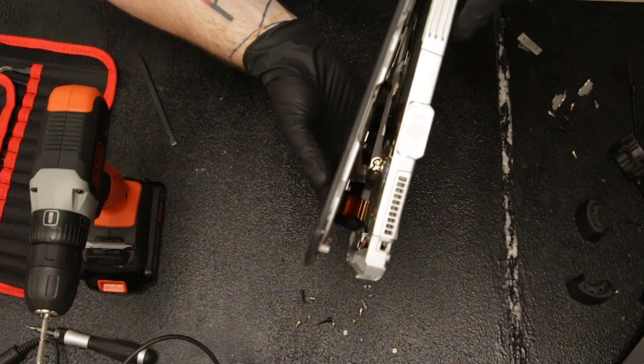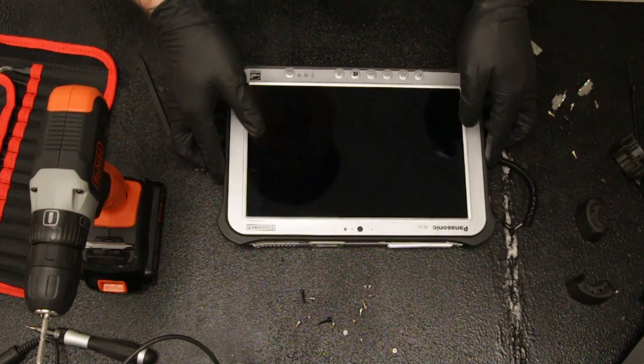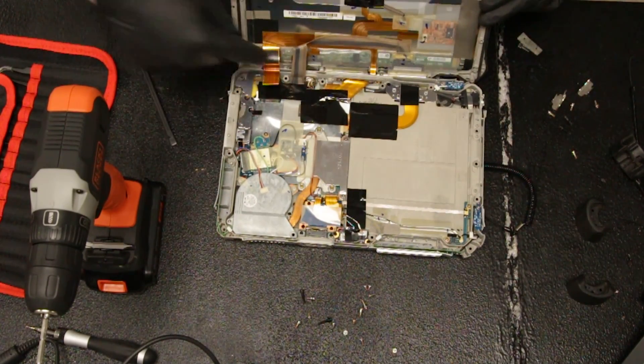There's a little tab — just play around with it until it pops off. When you lift this up, you want to lift the camera side up so that the ribbon cables are at the bottom.